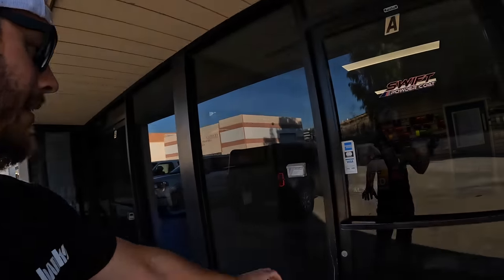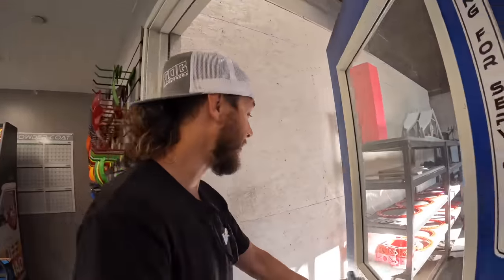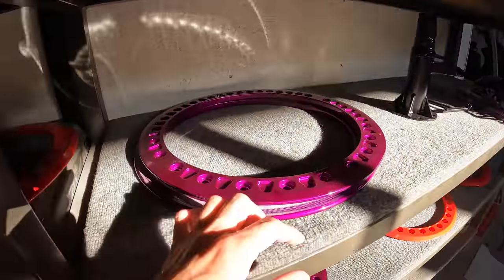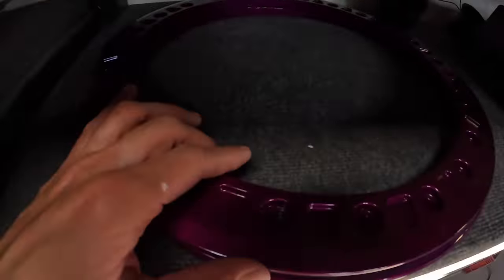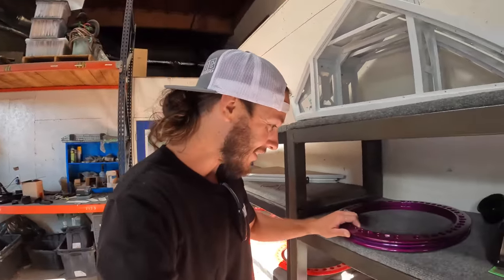Now we are at Swift Powder Coat, a little after hours on a Friday, but they are still working and cranking away. I've mentioned it before — I think the Bronco is going to be called the '50 Shades of Purple' build, because there's just so many different medias we're using to get this purple: anodizing, powder coating, and paint — none of which are going to match exactly. We're also going to be doing stitching. Check these beadlock rings out — they look freaking sick. This actually looks really close to the paint color that Jay did on the grill of the Bronco.